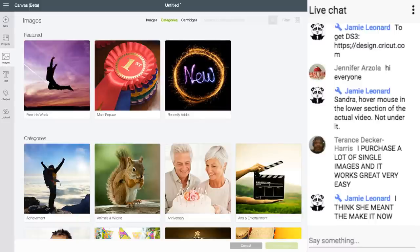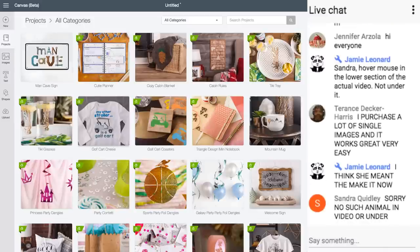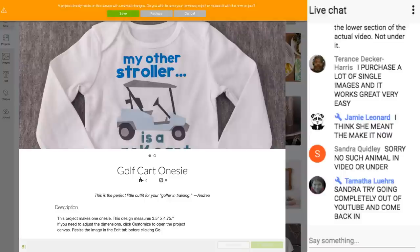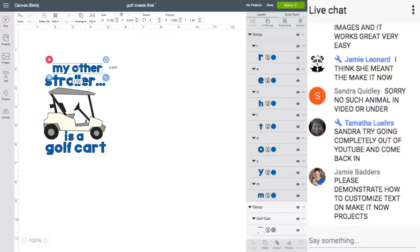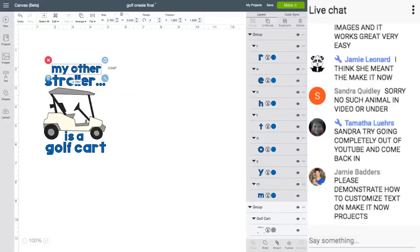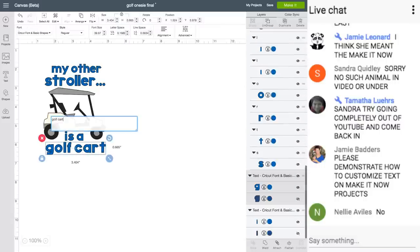How do you customize text on a Make It Now project? Let's click Customize on this one — it says I already have a project, so we'll replace it. It depends on the text. This one isn't letting me change it. This one does. It depends on how they created it. If it's grouped together and totally ungrouped, let's see what happens if I ungroup. I can try to change each letter, but it really just depends on how it was created.